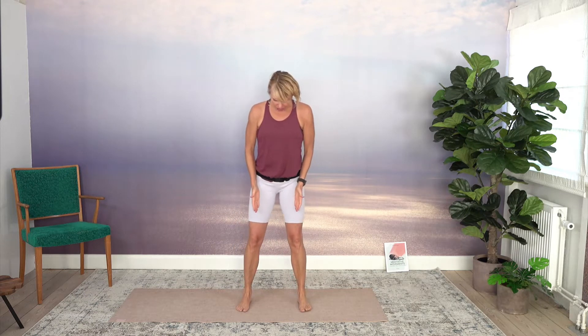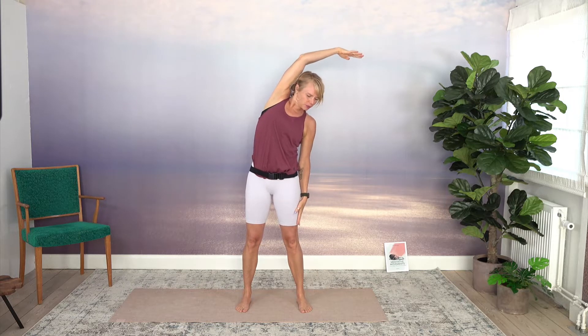Stand tall, maybe a little bit more distance between your feet than hip-width. Then reach your arms up and move your left arm to your right side. The other arm can just come down. Get that stretch into your left side body. Engage your core as you lift up and switch sides.